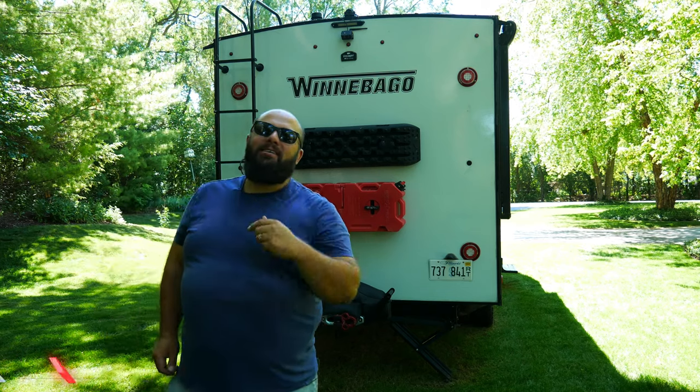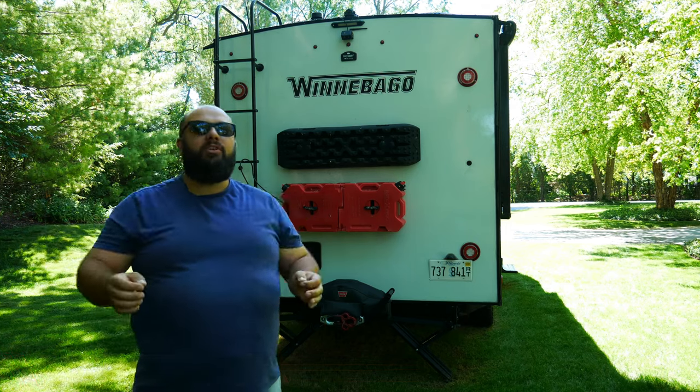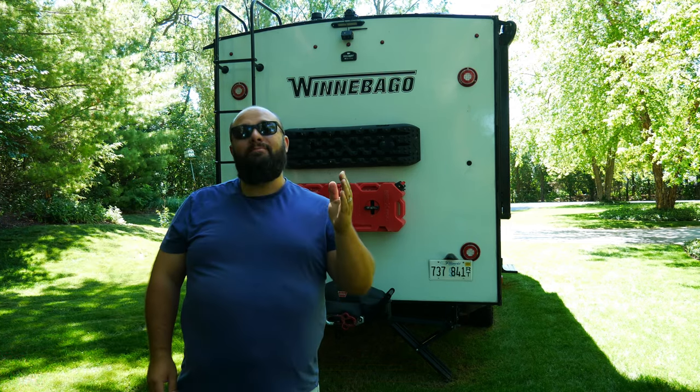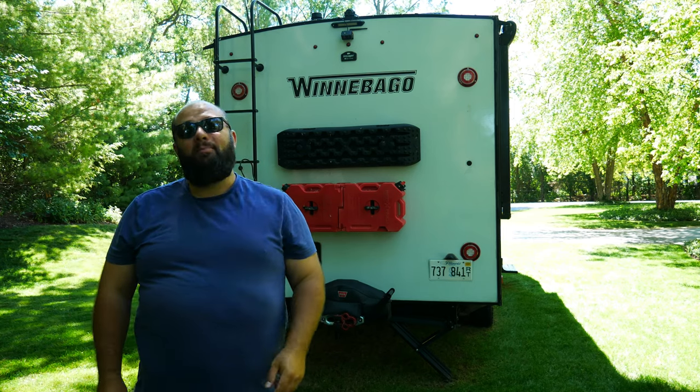Hey guys, welcome back to the channel. I'm Warwick and you're watching Gas Tax. Today we're going to talk about the most controversial thing when it comes to RVs: can you put a hitch on the back of an RV, and is the bumper strong enough? So let's jump right into it.